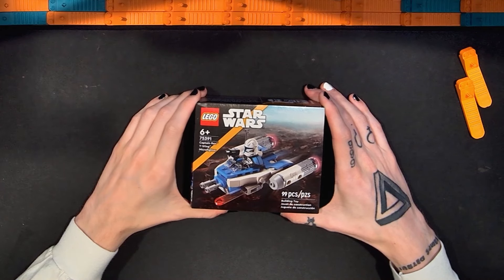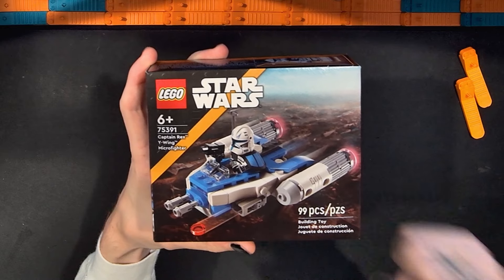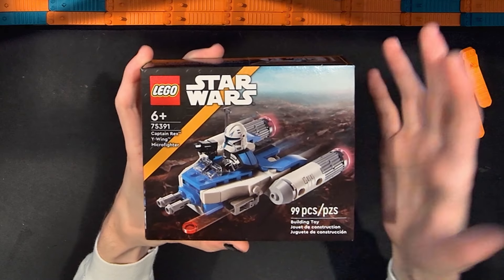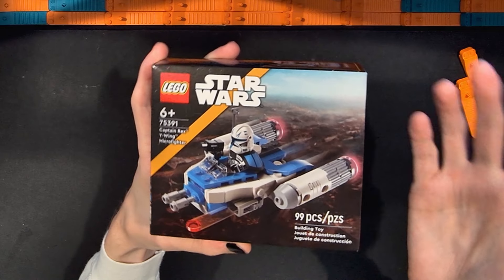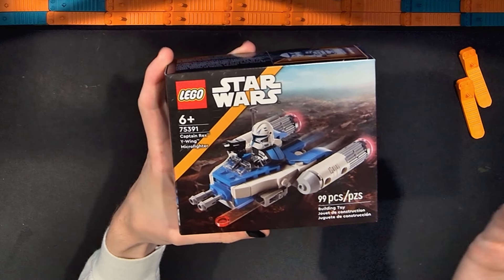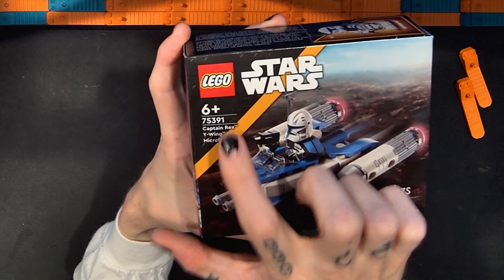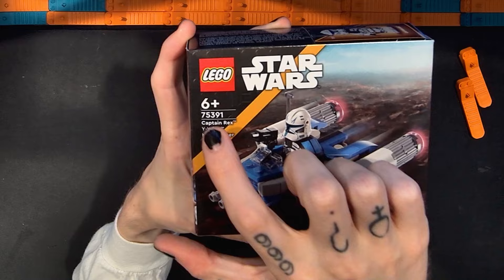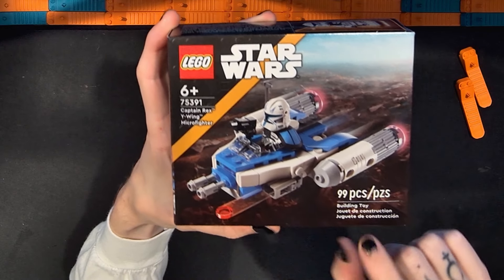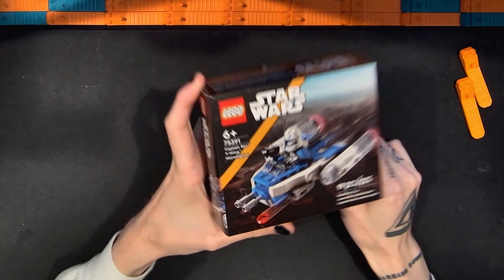Hello and welcome to Sobrix. I'm Adam and this is my channel for reviewing Lego sets, building them, and other Lego-related stuff. In this video I'm going to be taking a look at the new Lego Star Wars Captain Rex Y-Wing Micro Fighter set. This is set number 75391. It has 99 pieces and I paid $13 for this set.